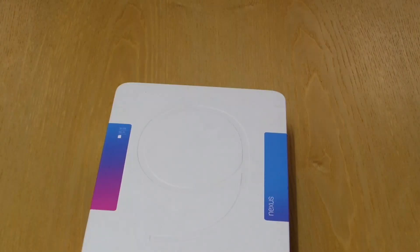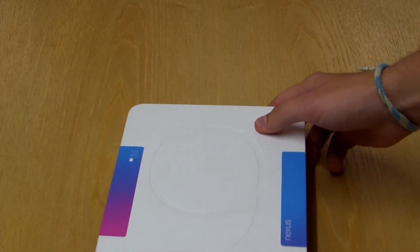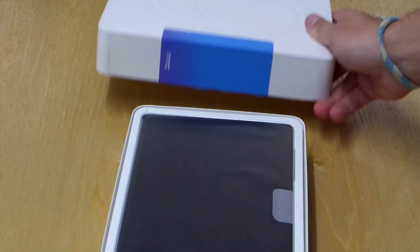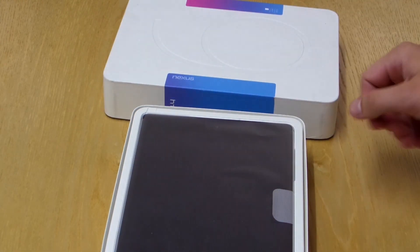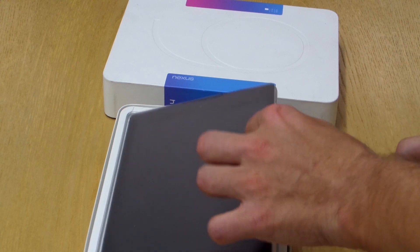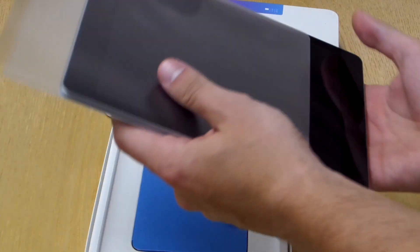Alright guys, we'll start with an unboxing. First of all, I must say that the box looks really beautiful — it's quite lightweight. When we open the box, what greets us is the tablet itself with a nice cover. It's easy to take it off from the box. You can simply slide it from this plastic cover, and here is the tablet.